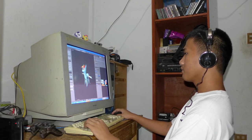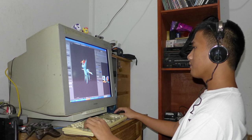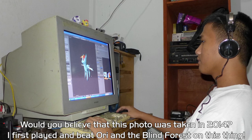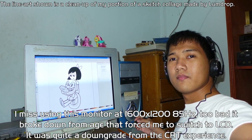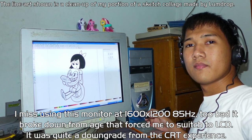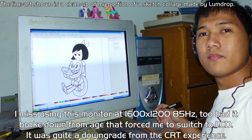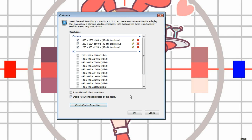High-end workstation monitors that are often 21 inches in size support a much higher frequency range and therefore higher resolutions and refresh rates, the maximum typically being 2048x1536 at 75Hz through a well-shielded VGA cable or BNC terminals. And if you're one of those uneducated fools who say VGA does not support Full HD — well, think again. The reason I'm explaining horizontal frequency rates is because this is going to be important in achieving 120Hz refresh rates on a CRT monitor.